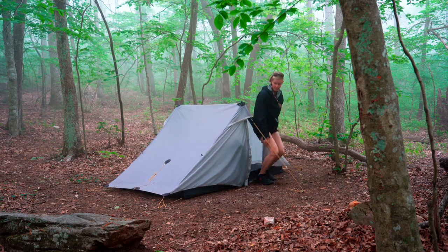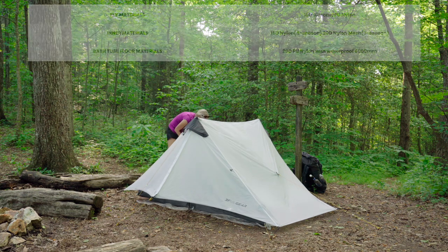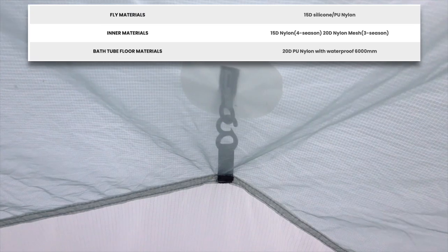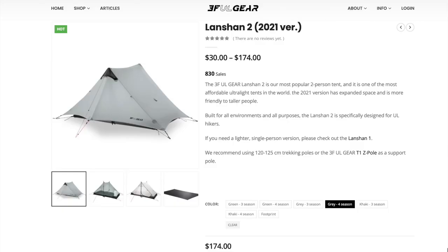The outer wall of the Landshan 2 — that outer rainfly — is made out of a silicone-treated ripstop nylon that also has a polyurethane waterproof coating. The inner for the three-season tent is made out of a 20 denier nylon mesh, but you can get the four-season version with a solid 15 denier nylon inner.